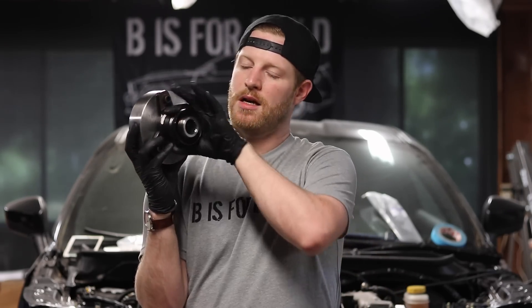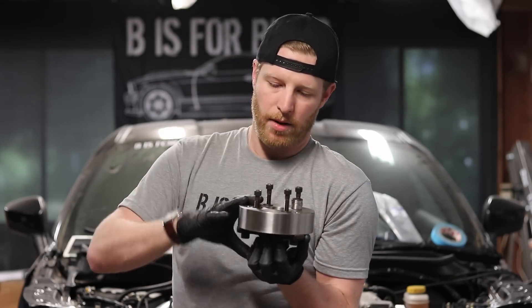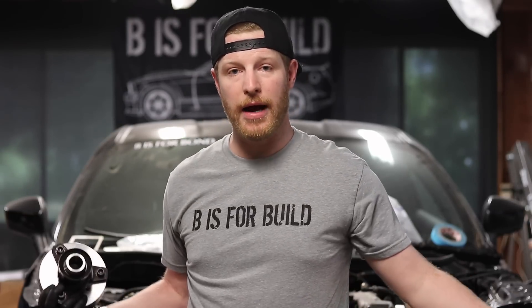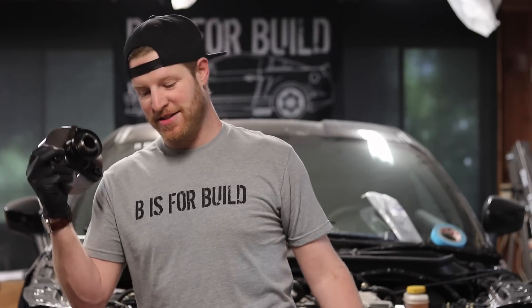Basically this adapter goes into the transmission, slides on the slip yoke — you can see the splines — a bolt goes on the back to hold in all the transmission fluid, and then the driveline bolts onto this and we're back in business. I really screwed myself when I tried to do that DIY, but we're out of trouble now. That's what B is for Build is about — I learned a ton about drivelines and nobody got hurt this time.